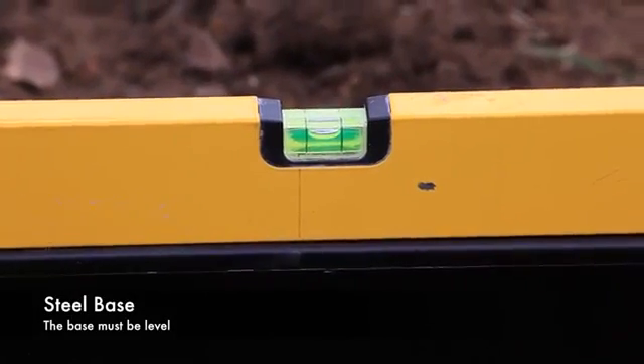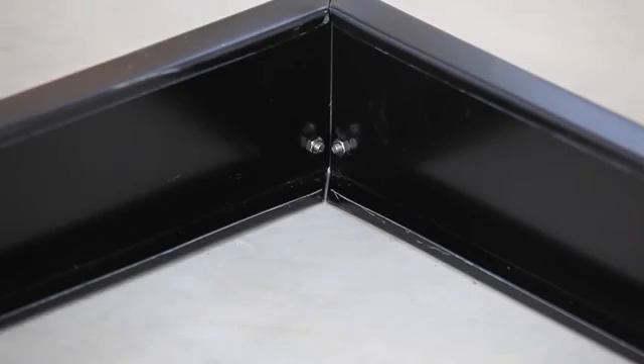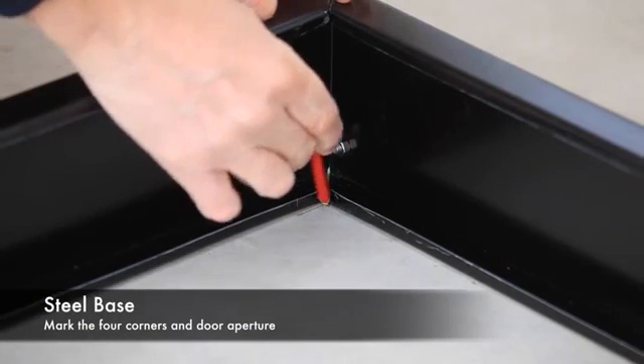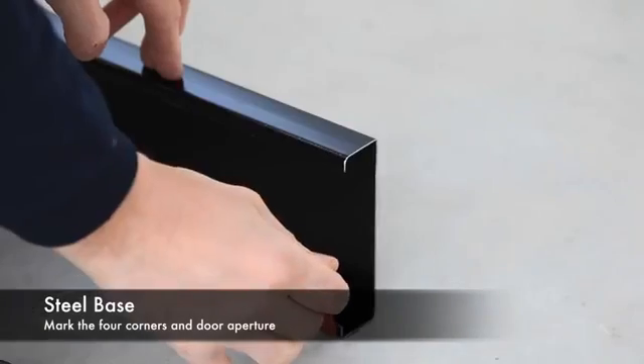Ensure the base is square by checking the diagonal dimensions, which should be equal. The base must be perfectly level.